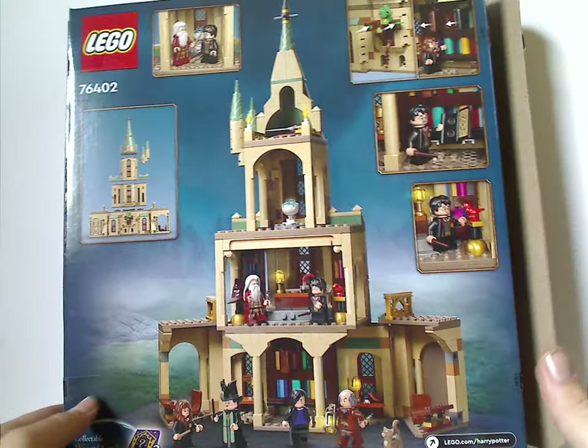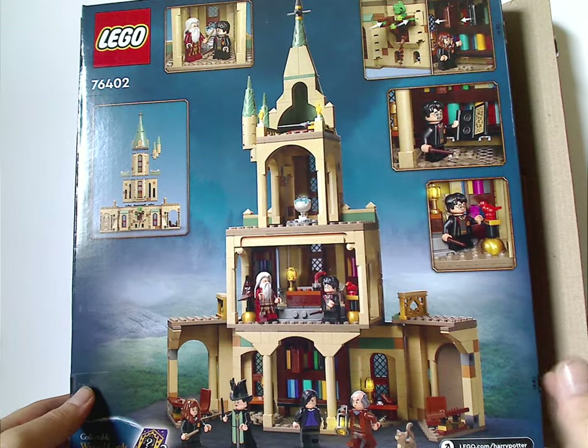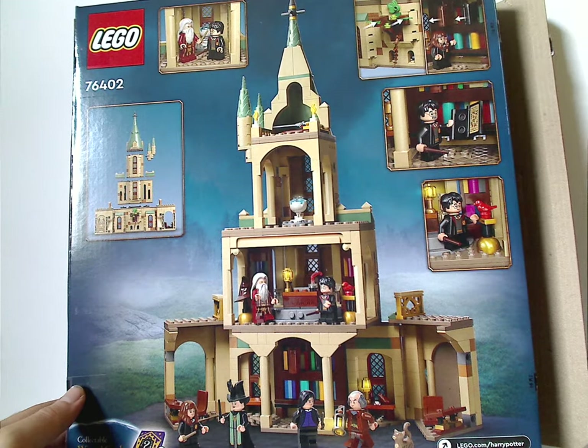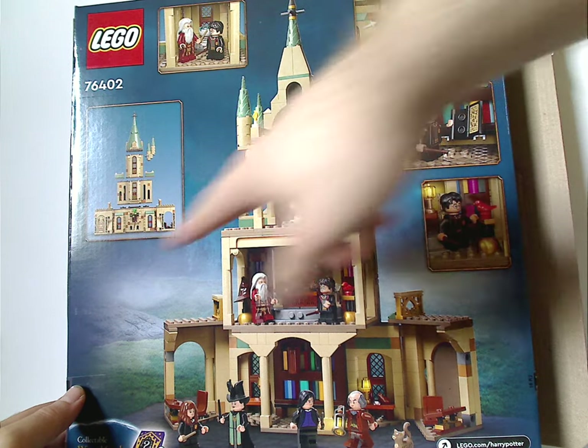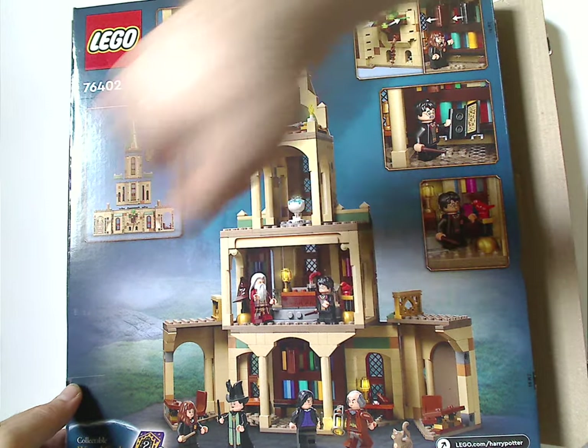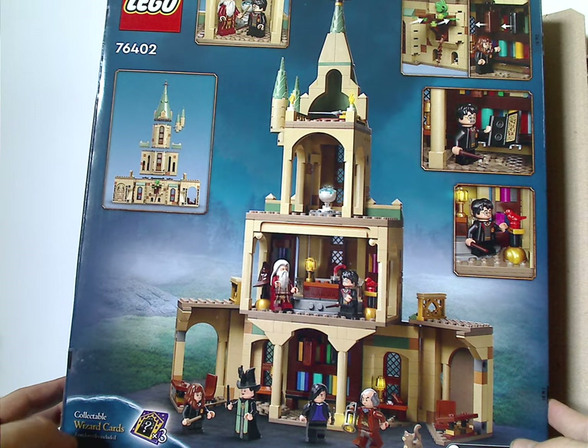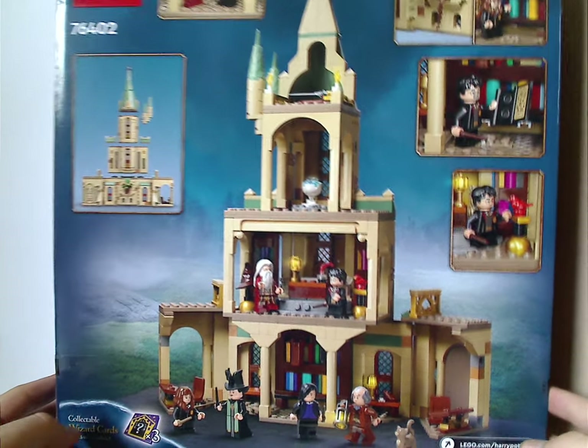And flipping onto the back of the box, you see the back side of the set, and also the features of it, all the disconnectability of it, and also three collectible wizard cards, of course.